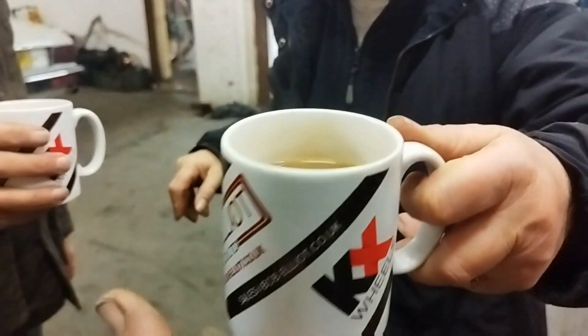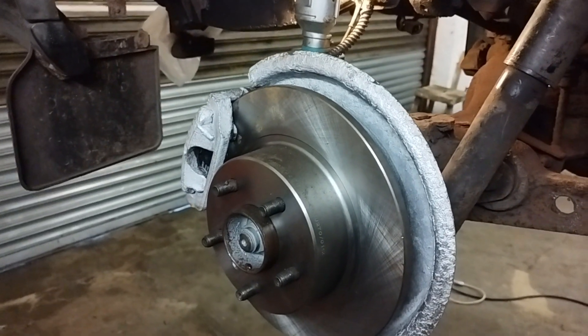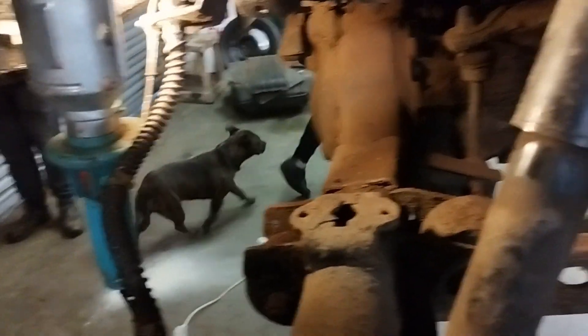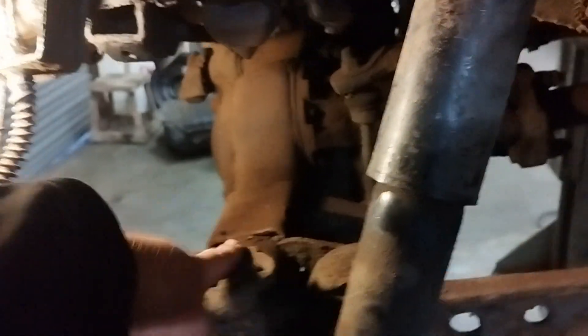So we'll get this airbag done. That's where the bottom of the bag goes in there and obviously the top is seated up there. The bag that came off had exploded.